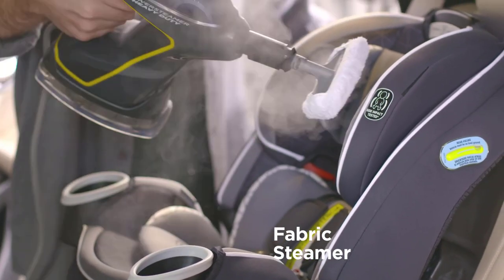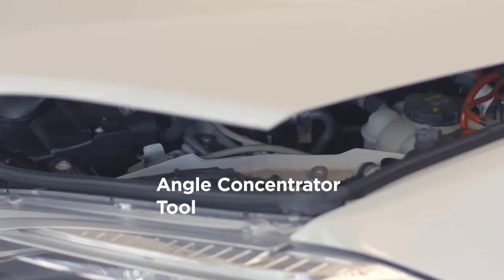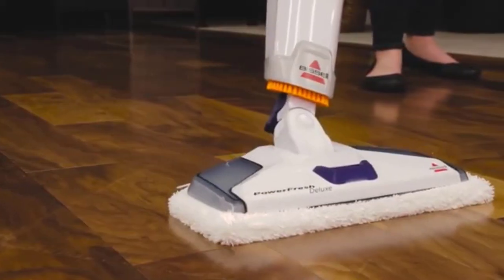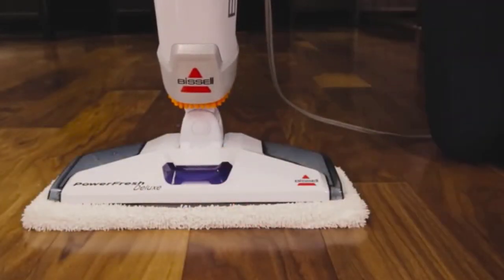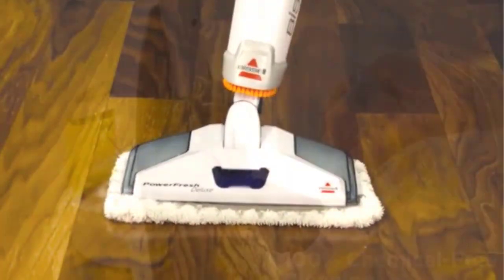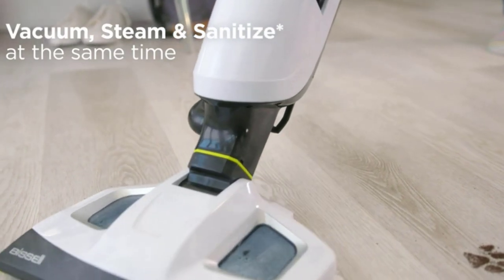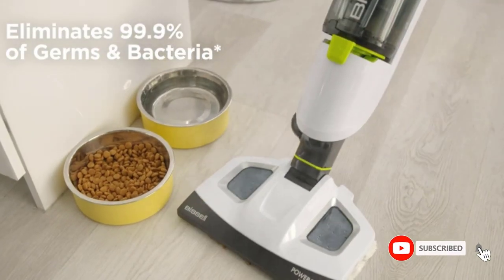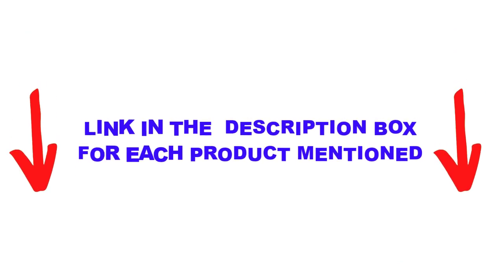Are you looking for the best tile and grout cleaning floor steamer in your budget? In today's video, we break down the top 5 best tile and grout cleaning floor steamers available on the market. This list is based on personal opinion, ranking them by price, quality, durability, and more. Check out the description below and subscribe for more videos.